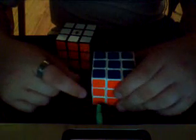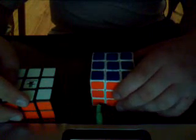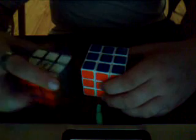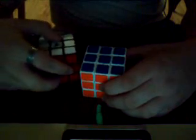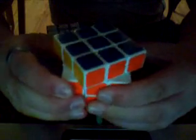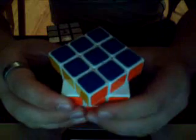My DIY right after I put it together was already better than my Rubik's, because I can do the same thing only it won't get caught. I can do it way faster and it just turns faster in general. I can turn it all the way to there and it will still go — see that? Nice and easy.